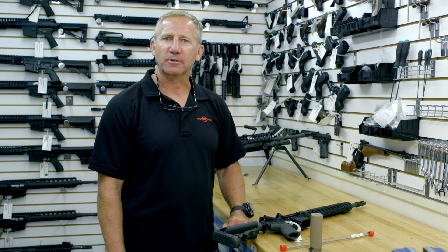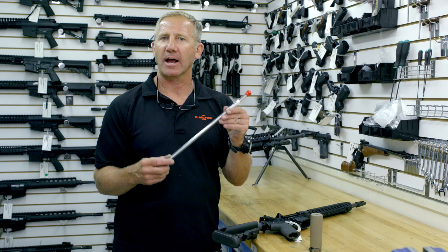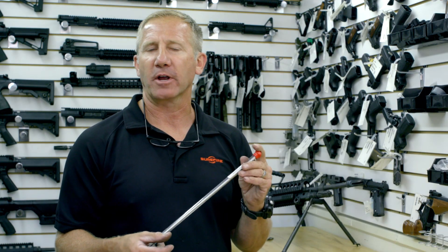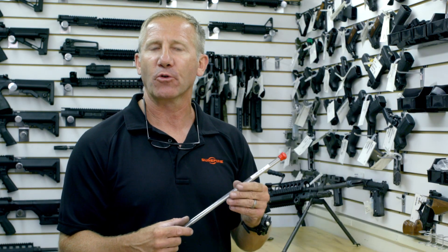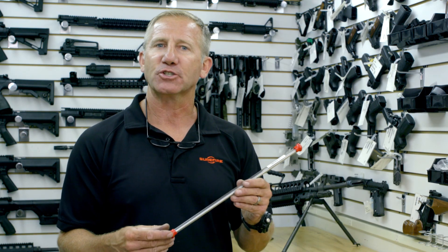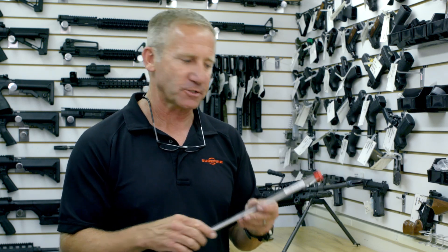Hi, I'm Barry Duke with Surefire Suppressor Division. I'm going to go over use of the new Surefire Geissele bore rod. It's a great way to verify before you ever fire that first round through a new rifle, or something that you've put a new adapter on, that everything's straight with the center line of the bore so you don't end up with a baffle strike in your suppressor.